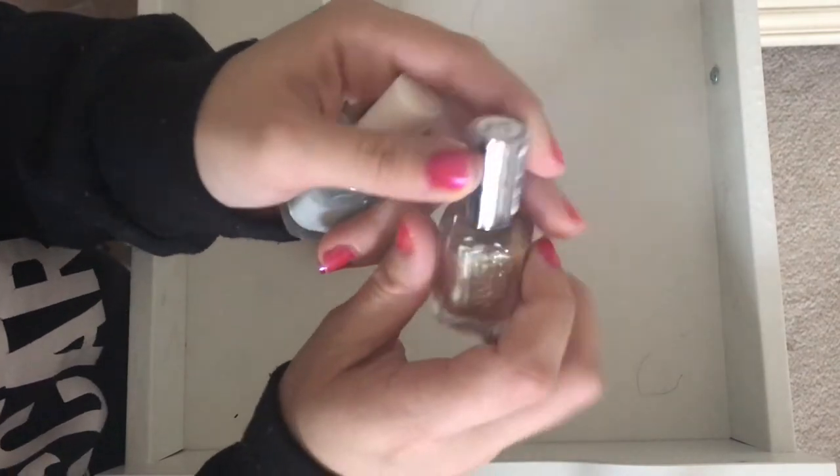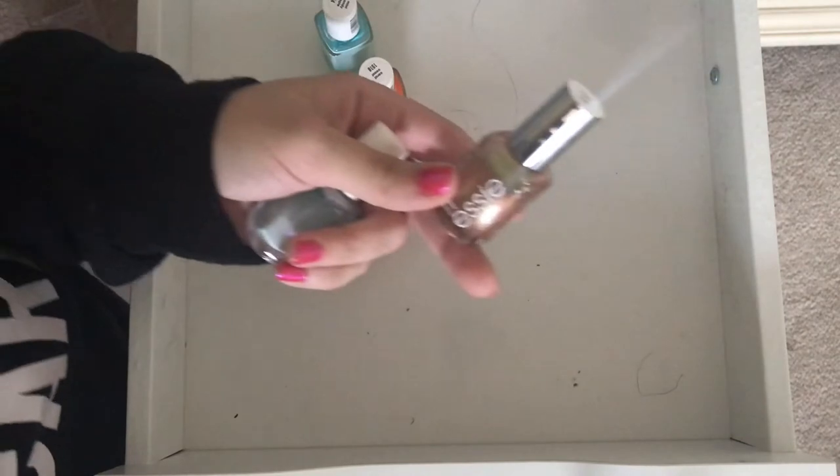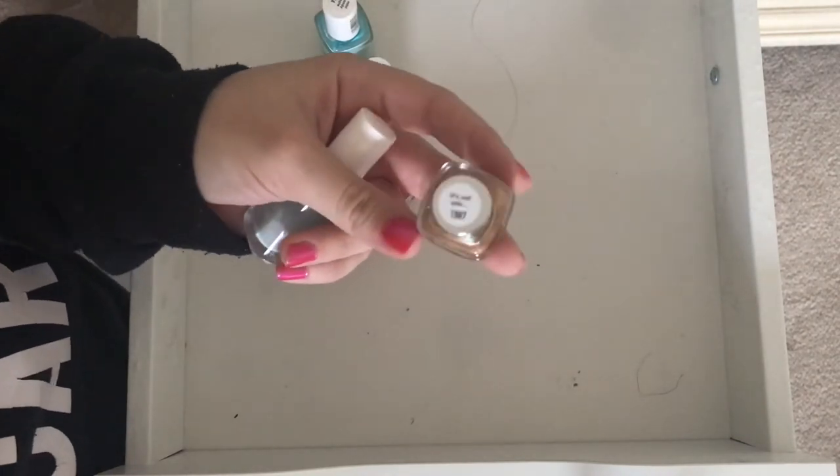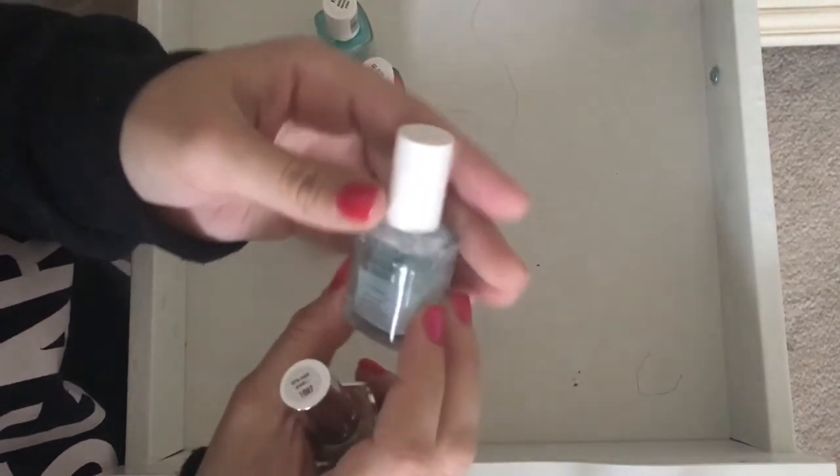This is another Mercury collection — I have all the colors from the Mercury collection for Essie because I'm obsessed with Mercury in Retrograde and astrology. We're going to keep this in the front. This is an Essie treat in color — we're going to throw it out.